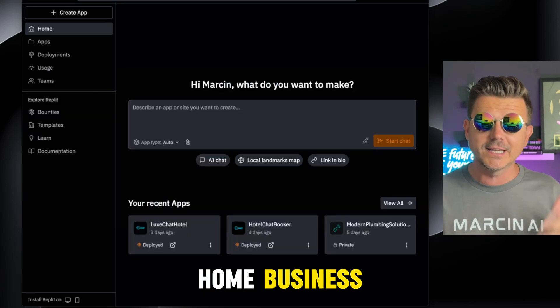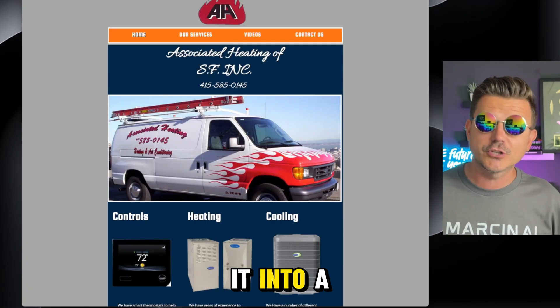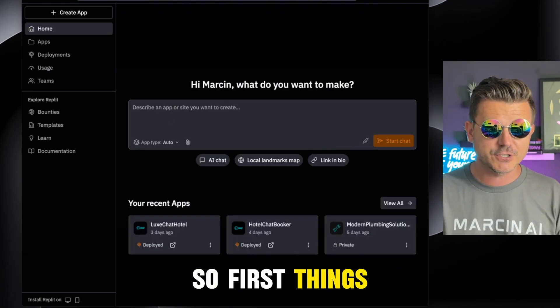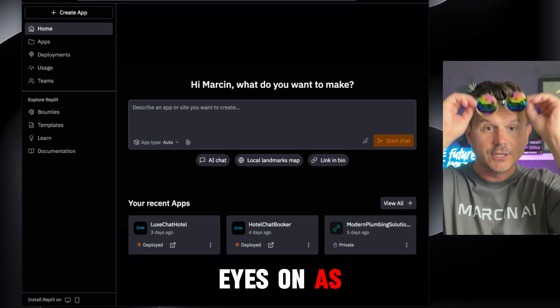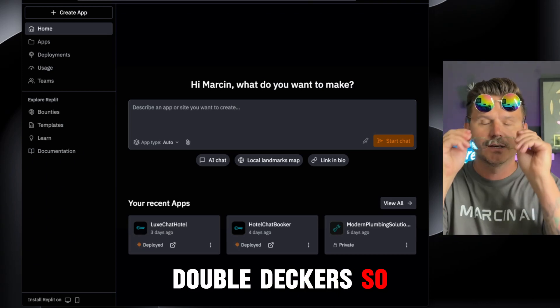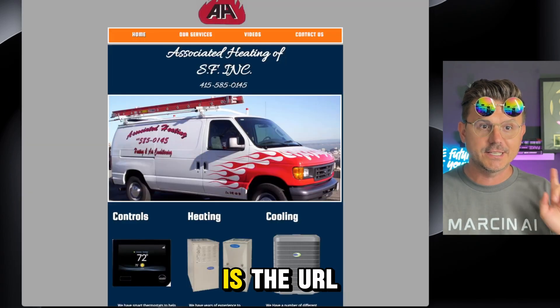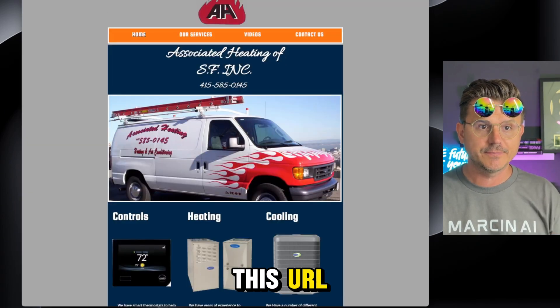In this video I'm going to show you how I use Replit to turn it into a modern, sleek, great-looking website. First things first, let's get set up — we've got the double monitors so we can actually see what we're doing. First thing is the URL, so let's copy this URL.